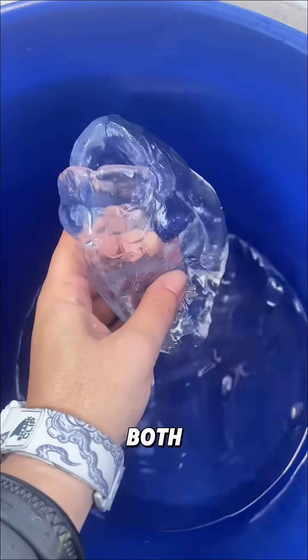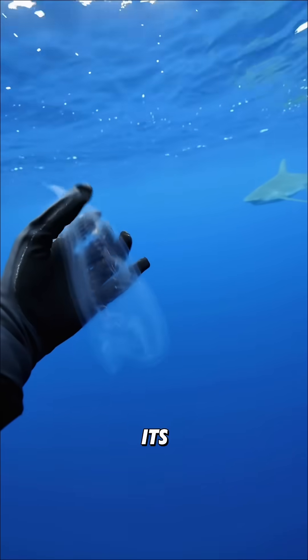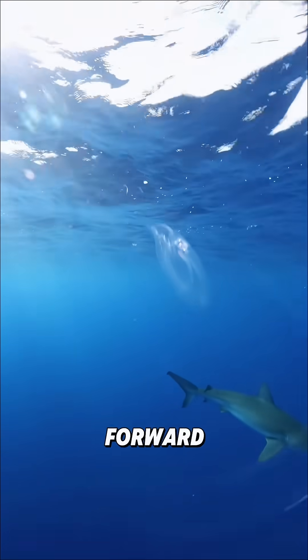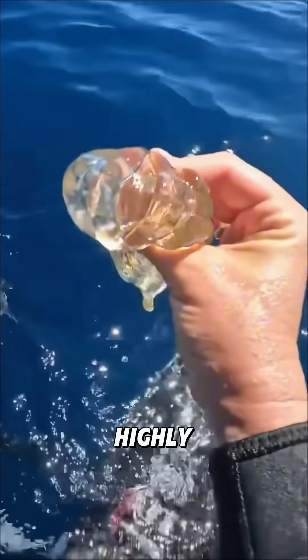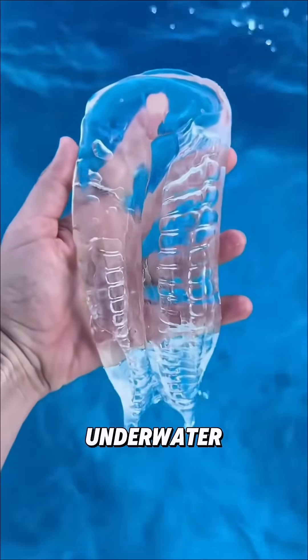A salp has openings at both ends of its body. It draws seawater in from the front, then contracts its body to expel the water from the back, creating thrust that pushes it forward. This jet propulsion system is highly efficient, and has even inspired scientists in the design of underwater robots.